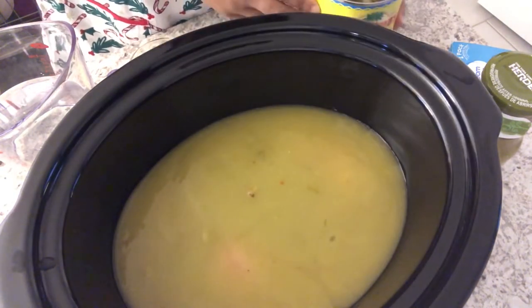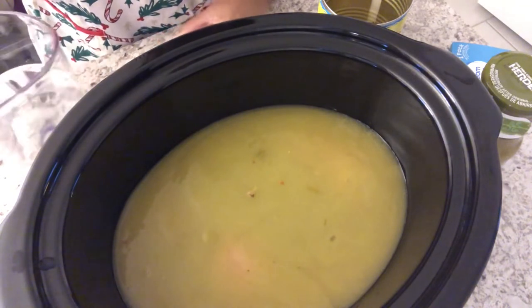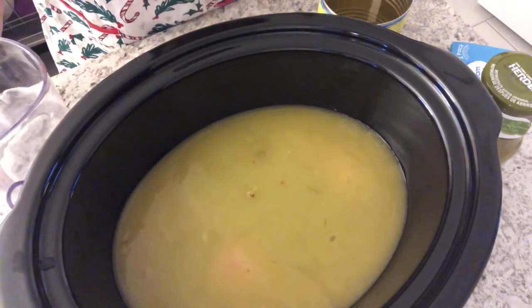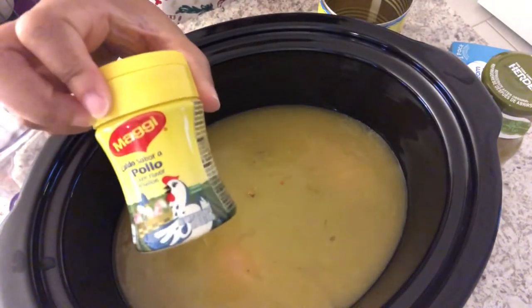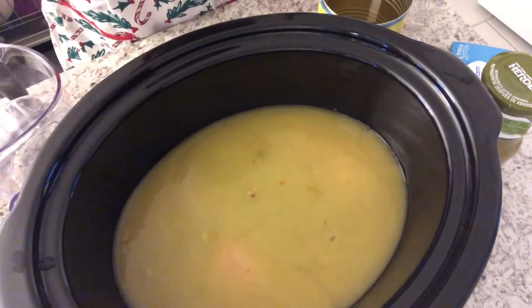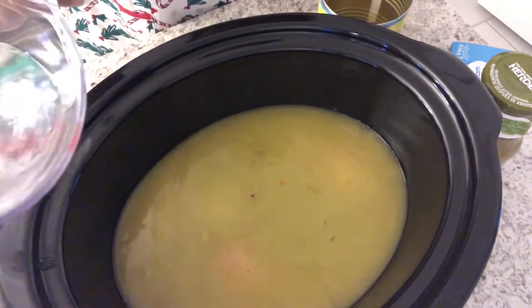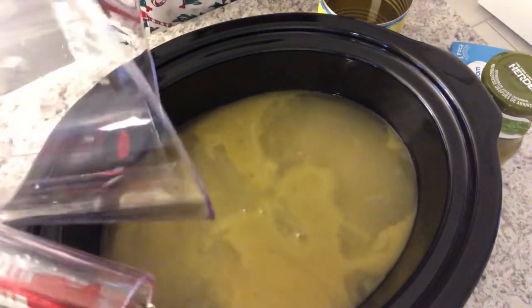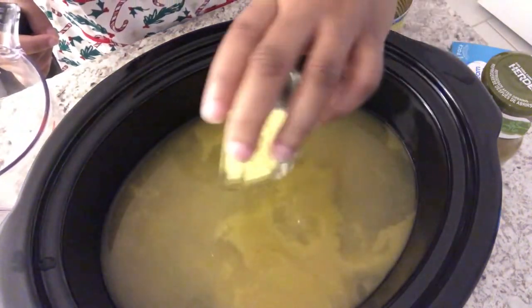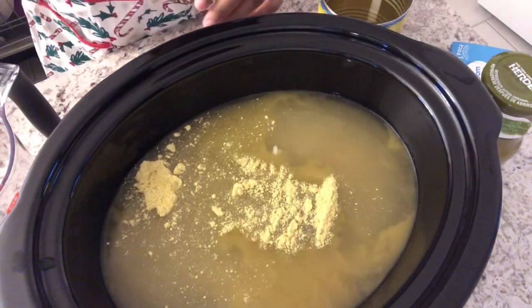You're supposed to add three cups of chicken stock, but I don't have any chicken stock — I actually just have bouillon. This is the brand I'm using, so I have three cups of water and then I'm going to add my own bouillon to it.